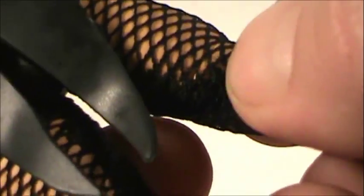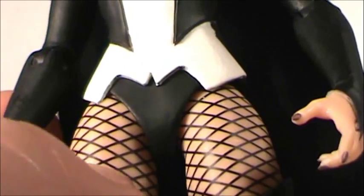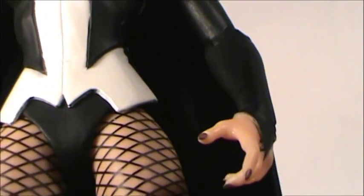I brought the DC Universe Classics figure to compare the fishnets. Mattel actually made fabric fishnets for Black Canary and Zatanna — they bunched up in the back, so while it looked nice from behind, if not turned just right it looked ugly. DC Collectibles went the route of painting it on, or it's part of the mold — there's no texture, it's just how the figure was made. I'm fine with that; actual fishnets would have been a pain and probably would have looked like Mattel's.